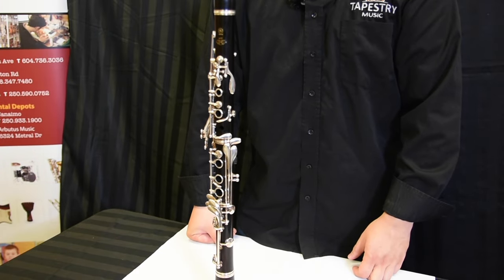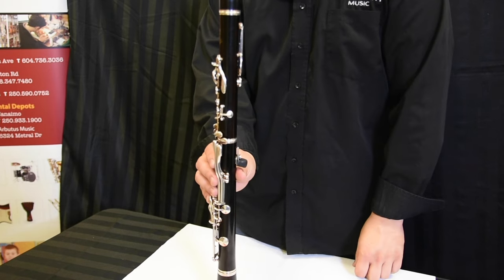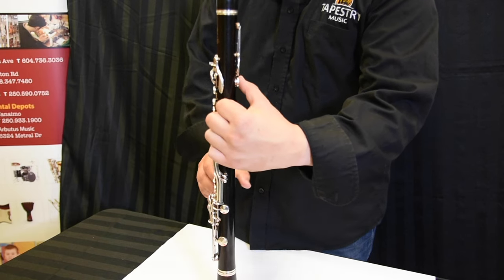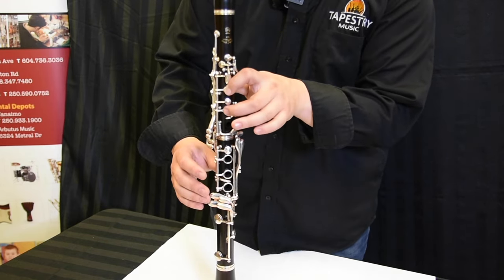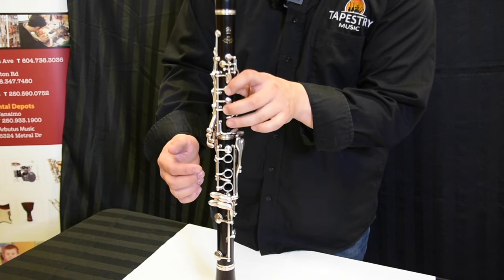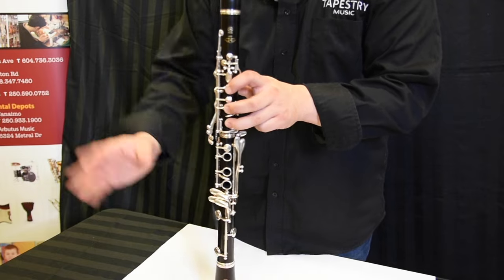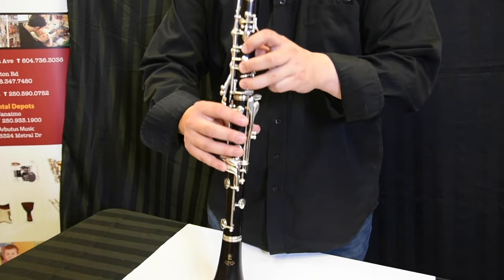The last note we're going to learn today is C. Just like how we played F, E, and D, we're going to use the thumb, first finger, second finger, and our ring finger is going to cover this hole here. We're going to try and have a small curl to your hands, balance it with your right hand, and it should sound something like this.